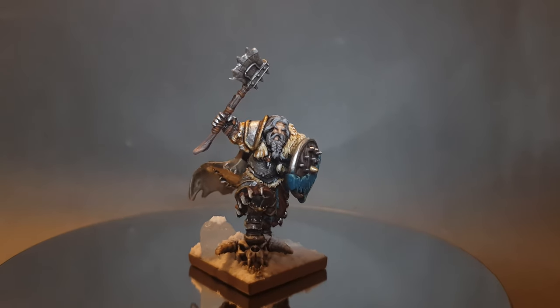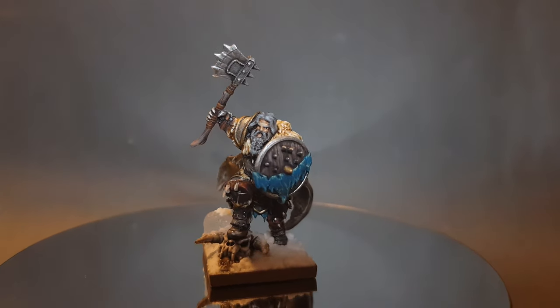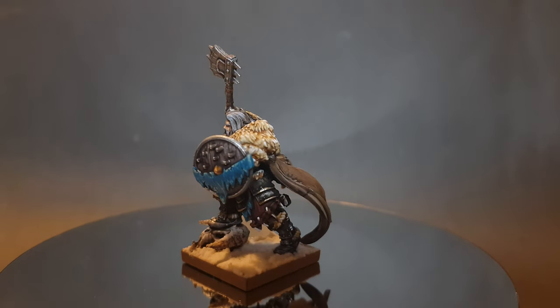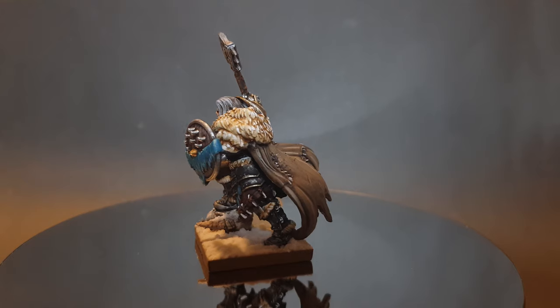In this video I'm going to show you how to paint a Lord for your Northern Alliance Army in Kings of War. This is an HQ model so the video is a little bit longer, but stick with it right till the end to see the great result that we get.